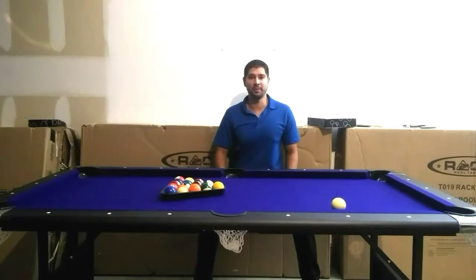Hi, my name is Jay with Rack Pool Tables. First off, I'd like to help you with the Rack family. Today I'll be showing you how to properly set up and secure your Rack Mega pool table. So please take a few minutes and watch this short video prior to setting up your table.